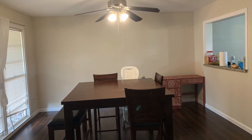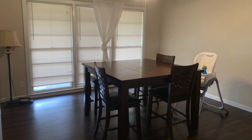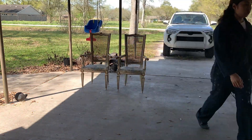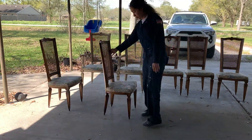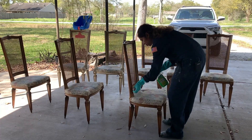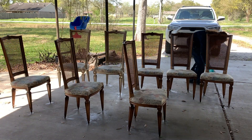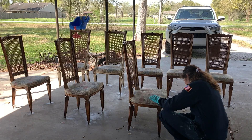Before we start on the table set, I wanted to show you what the dining room looked like — this is what we're starting with, not much and pretty basic. I received this table set back in January of this year, and I started on the chairs back in March, so it's been quite the process.